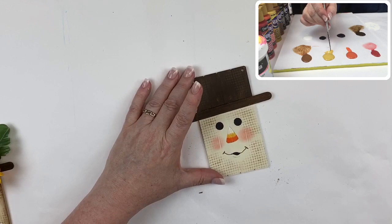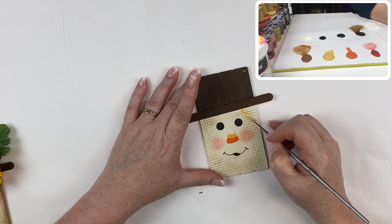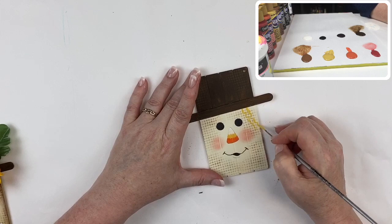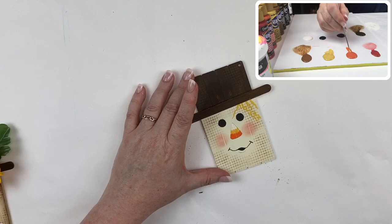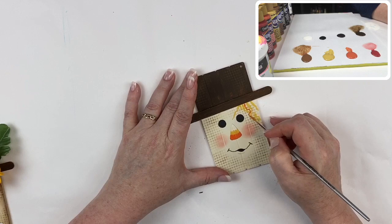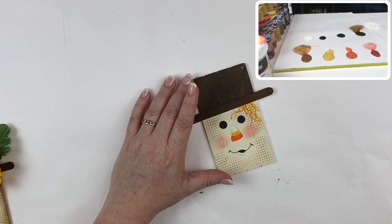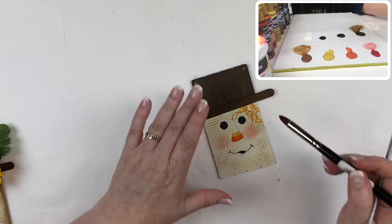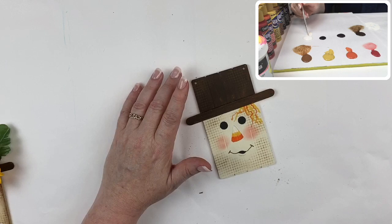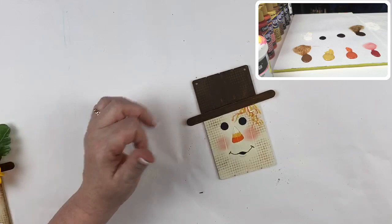There is some straw coming out from underneath his hat, so I'm using a number two rigger or liner and just putting some squiggly lines — two or three like this. Then I take that dirty brush, pick up a little of warm sunset, and alternate in between that yellow. I'll pick up a little bit of warm white and just put a little scribble of that in too, so we have a little bit of straw coming out of his hat.